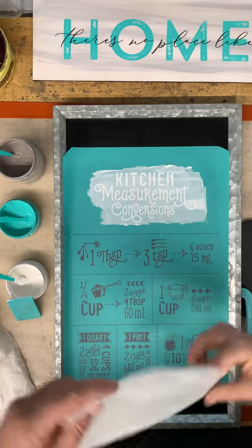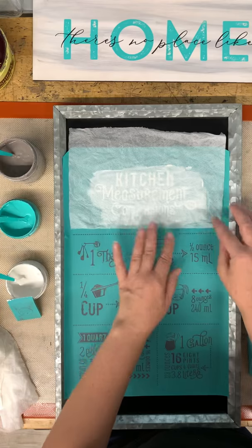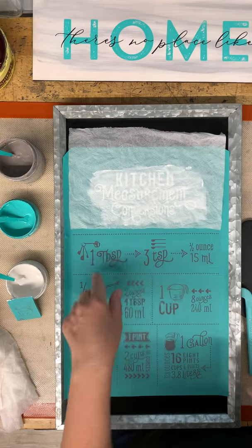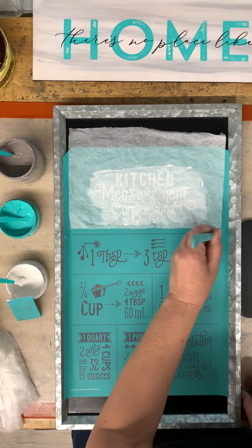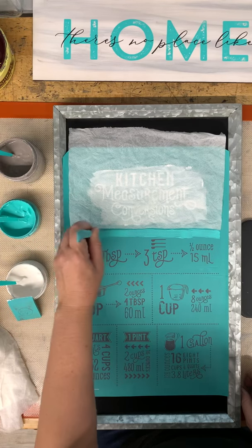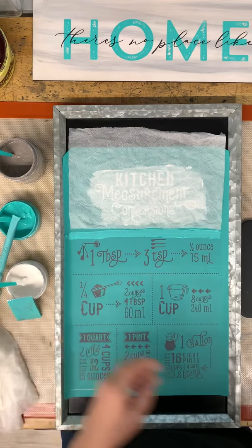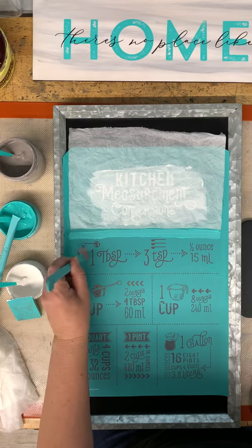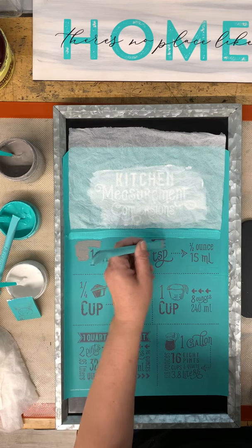Even if you're using several different squeegees for the same color, that's okay. You're just going to smooth it on and put the excess back into the jar, then lay a paper towel over that to keep the moisture in. I'm going to do this line first and then the words, working down — I find that's best. Don't rush it; you just want to make sure you're going quick enough that your chalk paste does not dry in the transfer. Smooth it out and put the excess in.